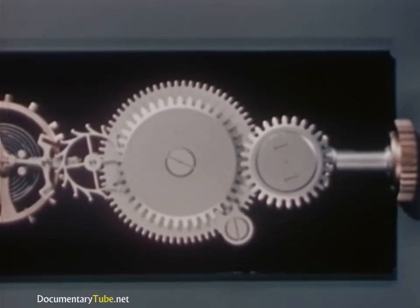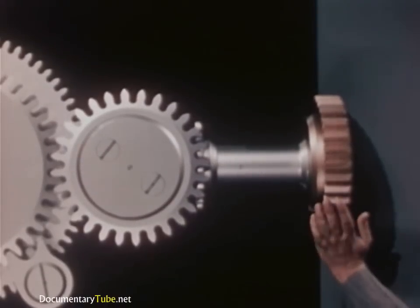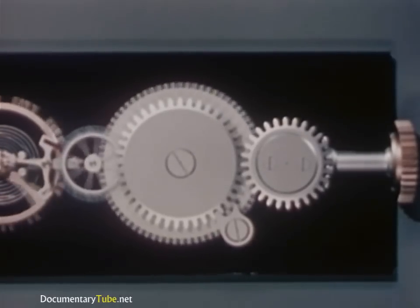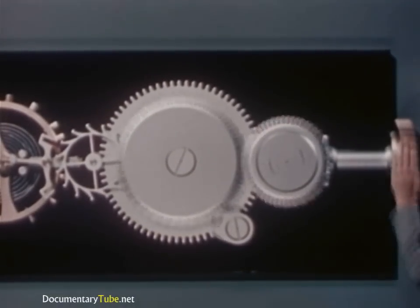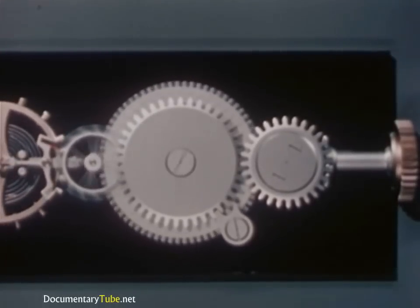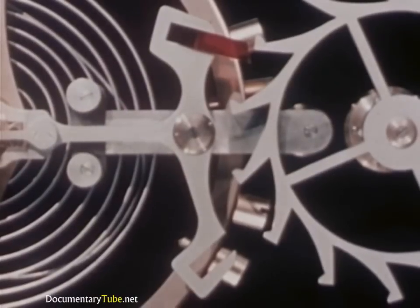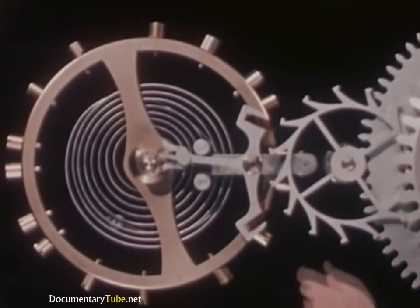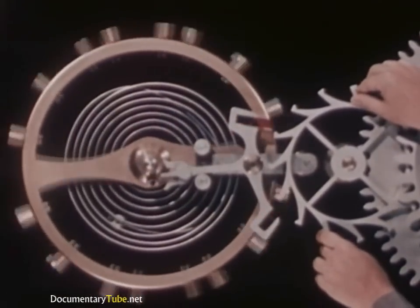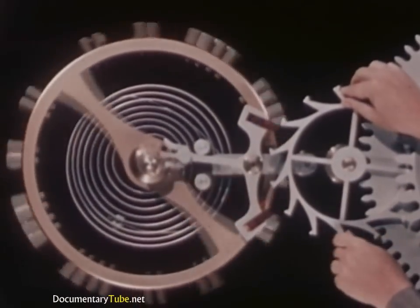Now we'll use the energy stored up in our mainspring to drive the escape wheel. As the mainspring uncoils, it causes the barrel to rotate with it. That didn't last long, did it? Let's try it again. Once things get started, there's nothing to stop them. What we need now is a way of holding the power in check, releasing it a little at a time just when it's needed. Another pallet jewel at the other end of the pallet cross arm will do the trick. Just as the first pallet jewel gets a push from the escape wheel, the second pallet jewel locks against another tooth of the escape wheel to hold the power of the mainspring in check.